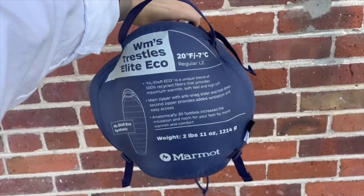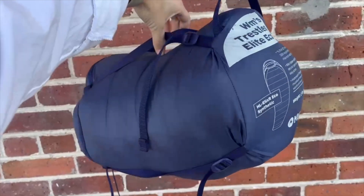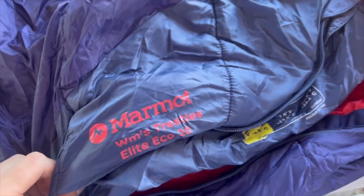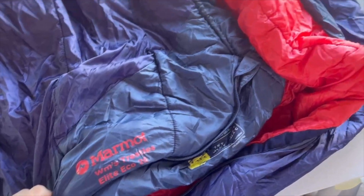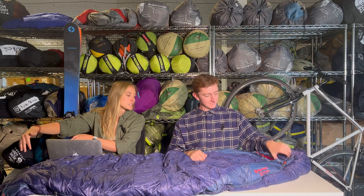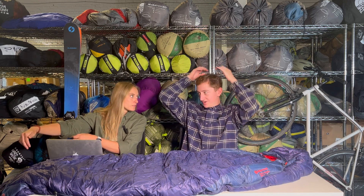A couple of things to note — just the basics. It's a 20-degree sleeping bag and it is a mummy shape. That means it's going to be a little bit more of a narrow sleeping bag. This is a pretty common shape for backpacking sleeping bags. It starts a little bit wider in the shoulders and gets down to pretty narrow by the feet.